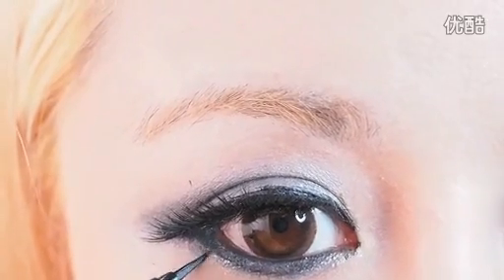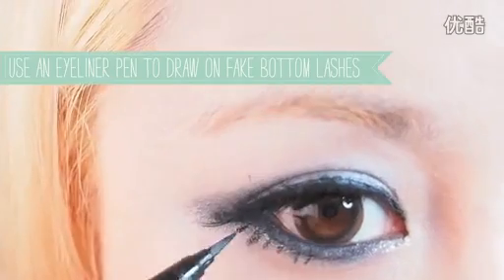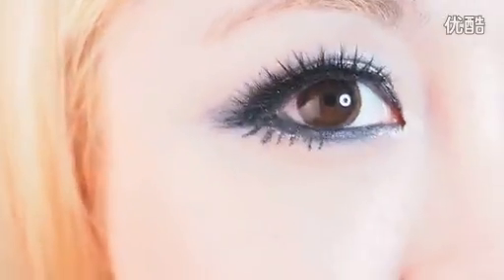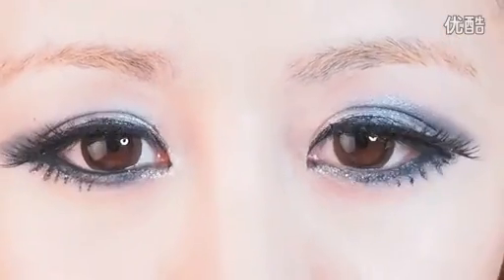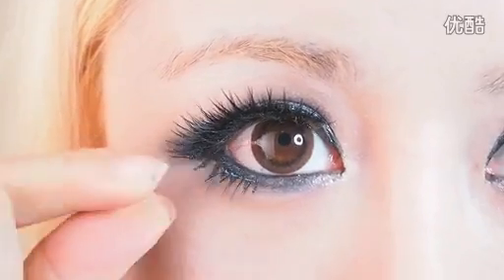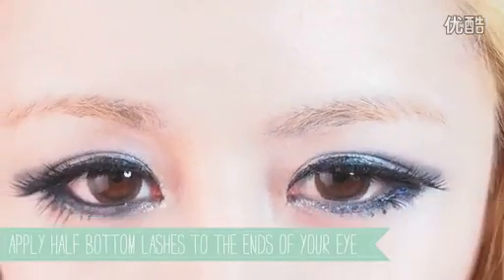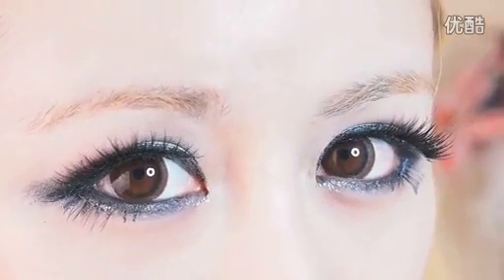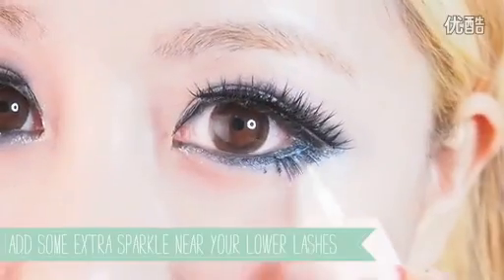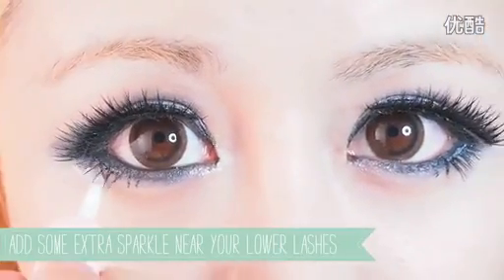Now for the bottom lashes — draw on some fake lashes with eyeliner to create a dramatic lower lash effect. If you don't have fake lower lashes, you can get away with drawing a few more hairs on if you're just taking photos. My lower lashes aren't thick, so I'm using this technique to boost their thickness. Applying bottom lashes to the corner of your eye creates a slightly droopy eye, which Park Bom is famous for. You can also dab some white glitter liner near your lower lashes for added sparkle.